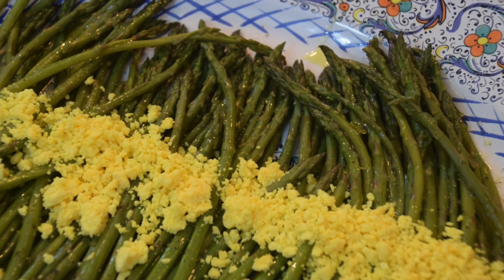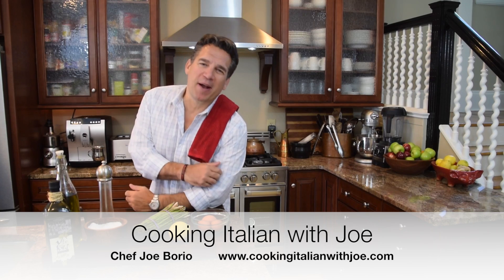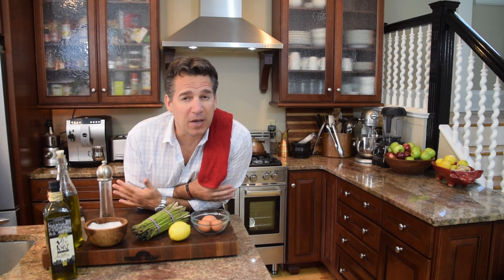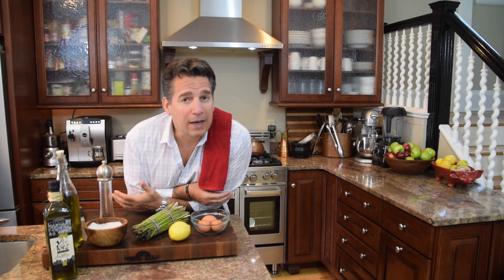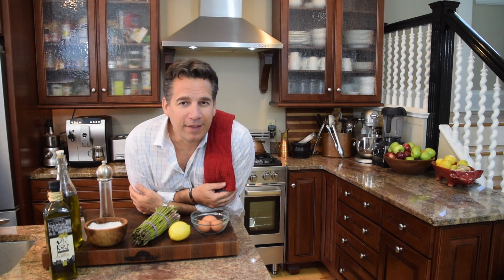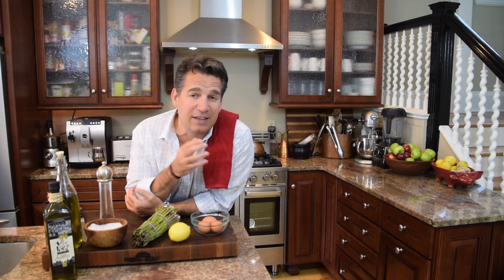Welcome to my kitchen! We're going to make a phenomenal asparagus salad — a great recipe for these hot summer days. In Italian it's called 'asparagi in insalata.' Nothing goes better with meat or fish or a summer meal than asparagus. I'm going to show you a perfect way — it's simple, fast, and easy to make.